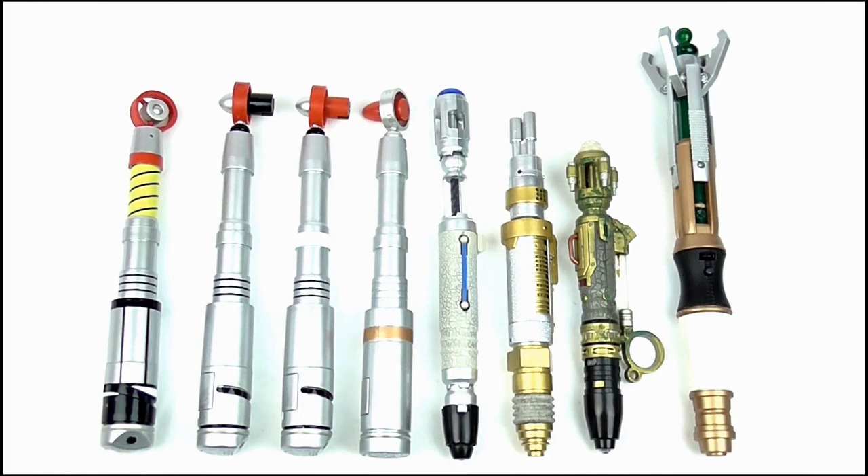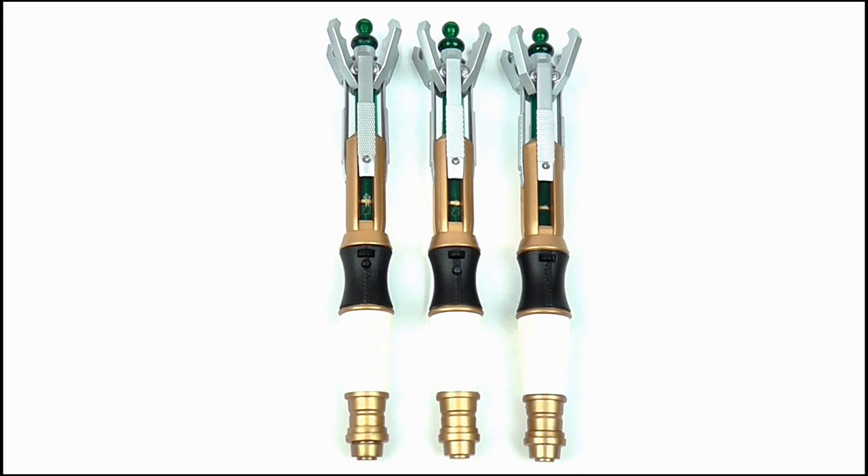In a size comparison, the 12th Doctor Sonic is the biggest of all the sonic toys released, while being practically identical to the other two currently on the market.